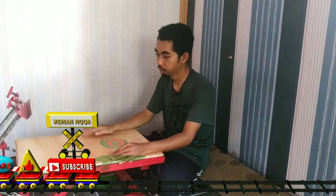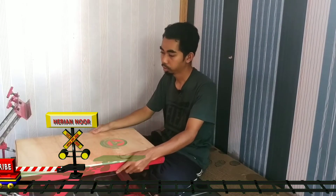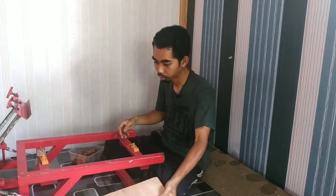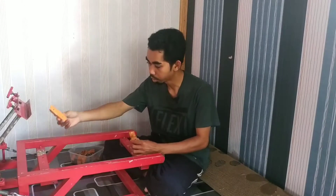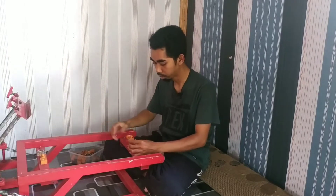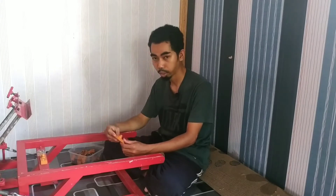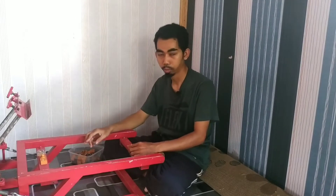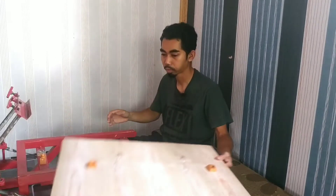Di depan kita ini ada sebuah meja sablon, dan di sini sebenarnya sudah menggunakan noken sablon. Ini dia - yang cowoknya ada 2, di sini cuma perlu 2 saja. Harganya sekitar 11 sampai 12 ribu, jadi kalau 2 harganya sekitar 22 sampai 24 ribu.